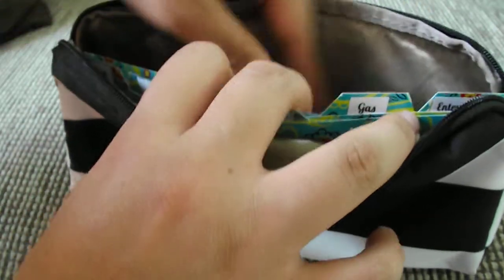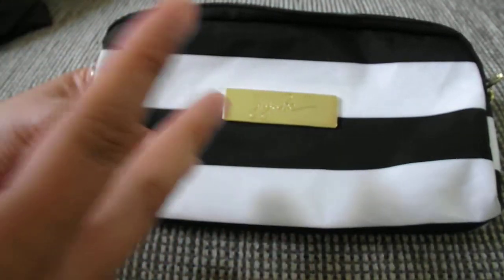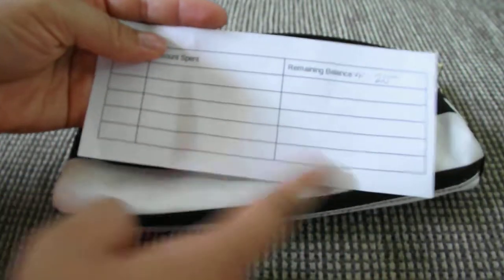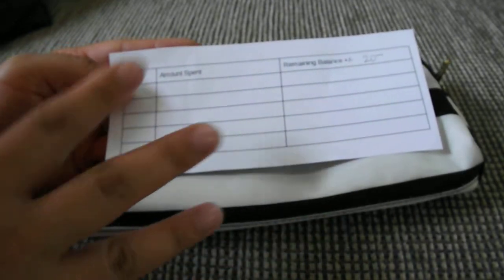The last category is entertainment and I put $20. This is for my husband and I if we want to go to the movies, go out to dinner, or have a date night. If for any reason we don't go out that month, any extra money just gets pushed up to groceries so we can spend a little more there. I made these tracking slips specifically to know if I'm going over or under, so next month I can adjust — for example, if we spend more on the baby, I can reduce entertainment and balance it out.